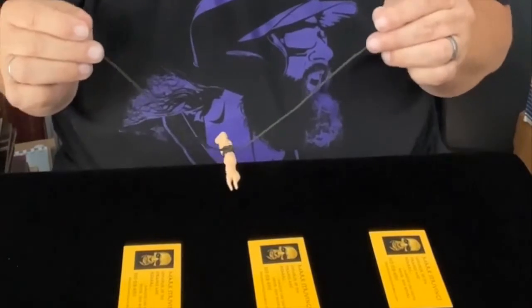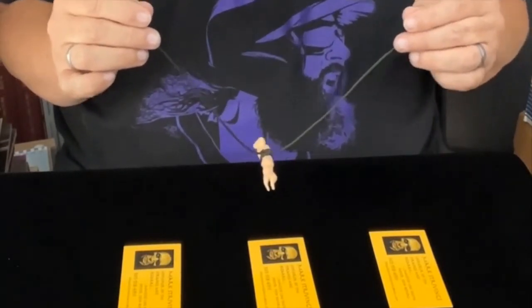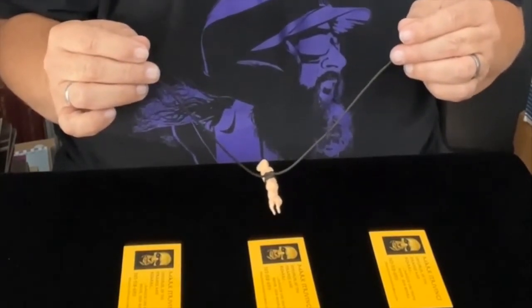Now, I don't have direct contact with it at all. I've just got a hold of the ends of the cord. We're going to let the spirits take over. Spirits, we need a sign. Which one of these cards is one of your own?